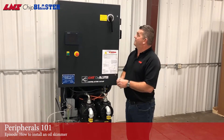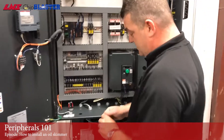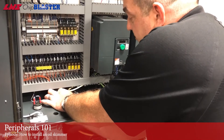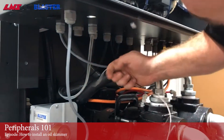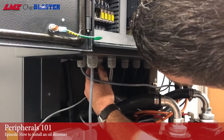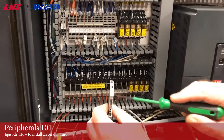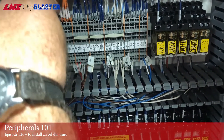Now that the plumbing is all done, now comes the fun part — the electric. Make sure the chip blaster is turned off, open up the door, and in your kit you're going to have a fuse and the cord grip. Knock out the pre-cut knockout — just use a screwdriver and hammer to pop that out. Put the cord grip in there. I already got the wire pushed through the rubber bushing and the nut, so put it up through your cord grip. Next, install the fuse. The skimmer fuse is labeled SKMFU. You may have to move some things around to create a little space on the DIN rail. Slide it in there and lock it down.